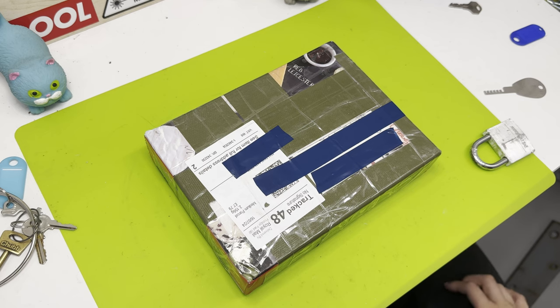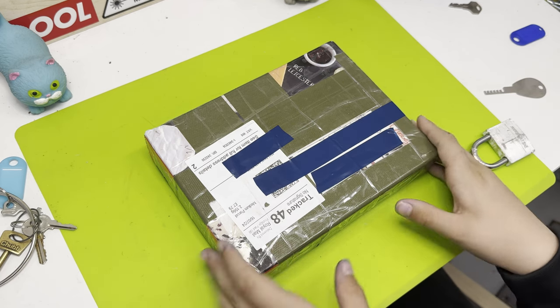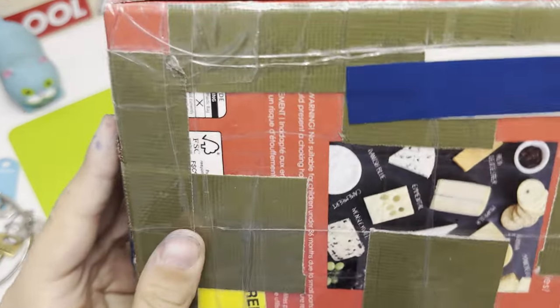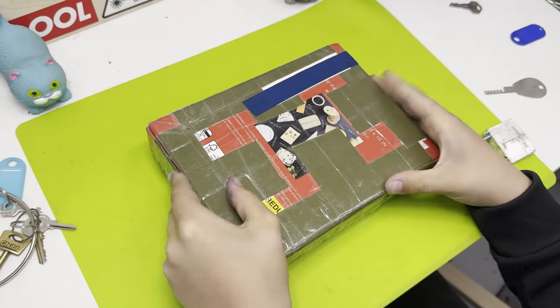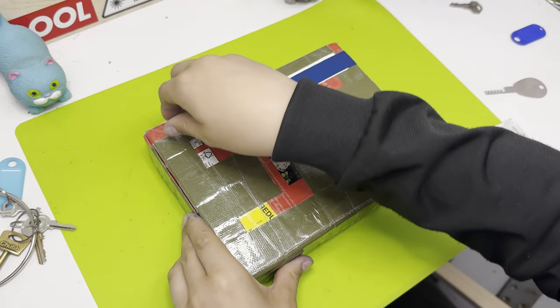This is the Lock Breaking Kids and today I got a parcel. I don't know who it's from but I'm guessing they like cheese. I like cheese as well, it's very yummy. So I'm gonna open this parcel and see what's inside.